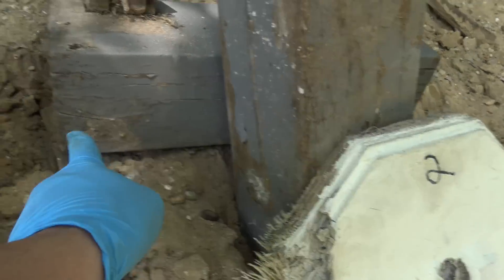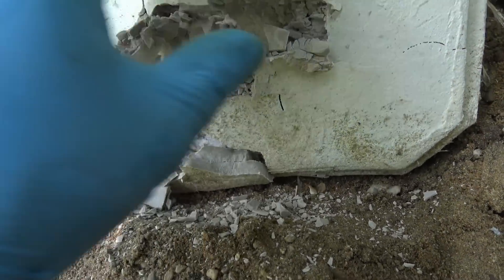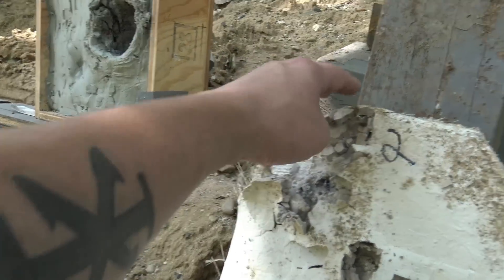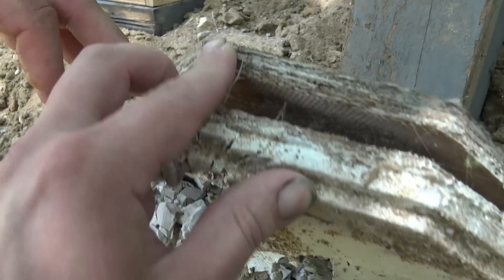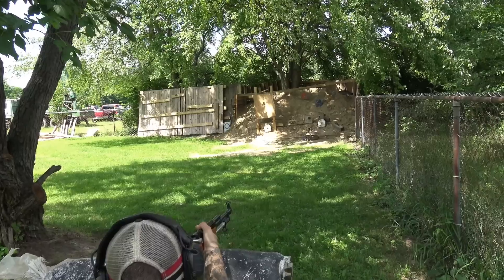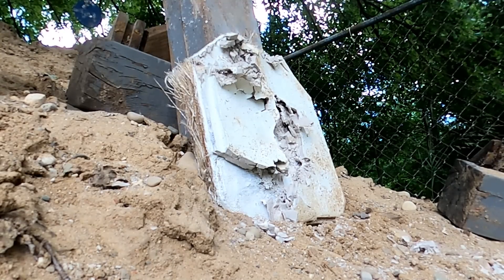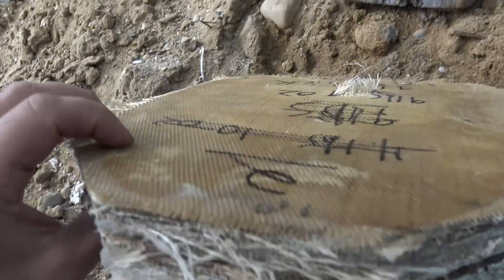That hit was very edge. You can actually see the ceramic delaminating from the fiberglass, but it still stopped. It stopped right on the edge there — barely, but it did. Another successful stop. So we can see where the penetrator ended up right there.